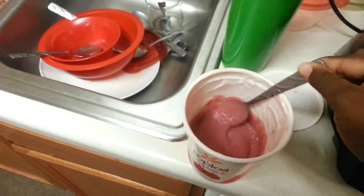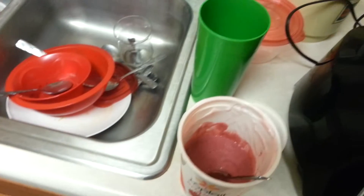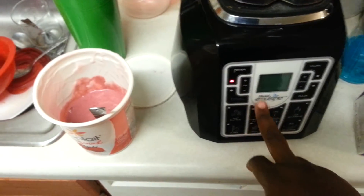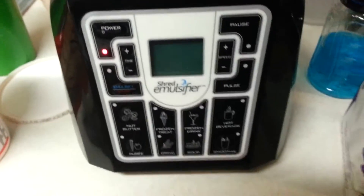Really good. Really good. Should have added some spinach to make it even more healthier. But that's what I'm making with the shred emulsifier. Thank you. Thank you. Thank you.